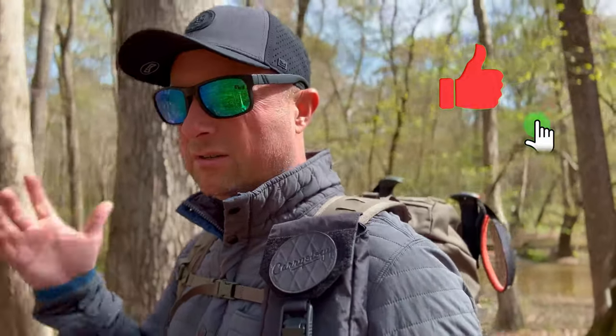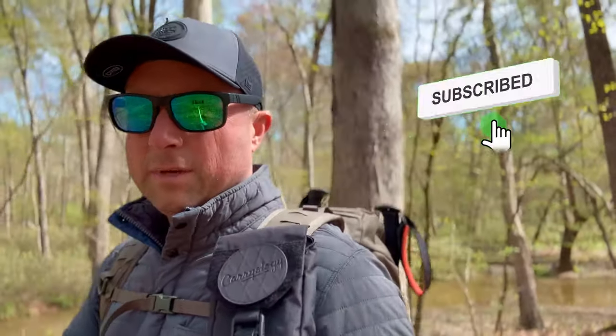If you got some value out of this video, please give it a thumbs up, subscribe to the channel, and sign up for alerts — you're not going to miss what's happening next. I've got a lot of stuff coming out soon for every mode of travel: urban EDC-focused bags, sandbags, all sorts of stuff. Definitely sign up for those alerts.